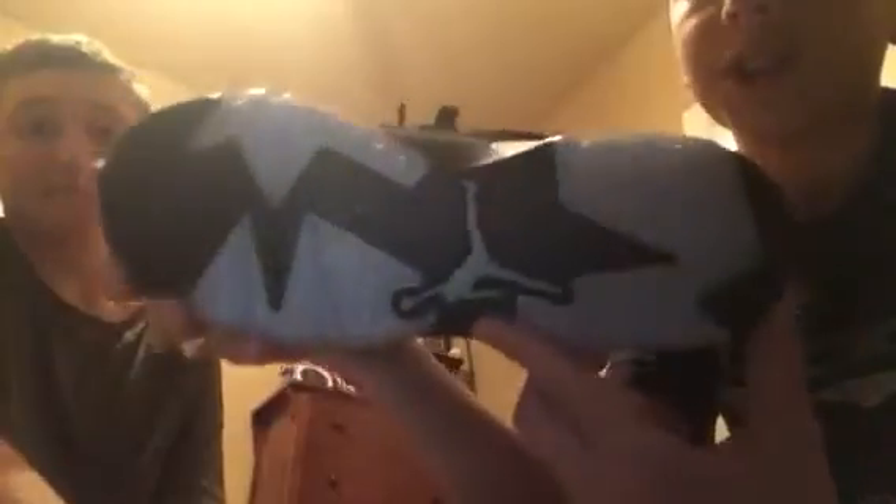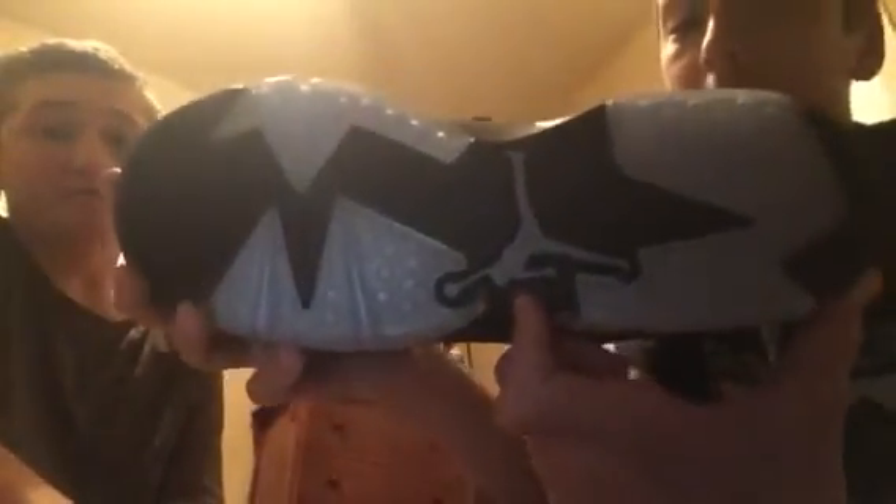These are pretty much deadstock. These are on my eBay. OG box — Chrome 6 Lows, size 6 and a half. Got the Jumpman sticker, receipt, shoe trees, everything OG. The Jumpman on the bottom is fully intact — icy, not even a little bit yellow. Not yellow at all. Clean.